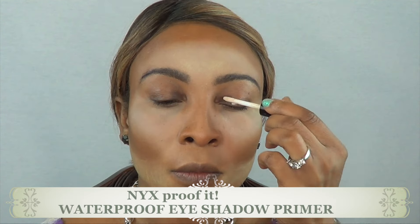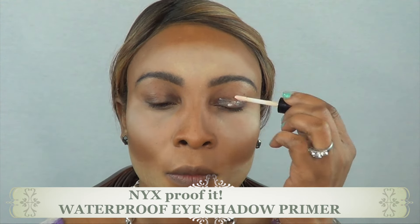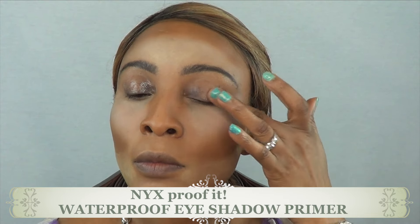I'm going to be priming my lid with this NYX primer and I'm going to use my finger to blend it evenly over my entire lid.